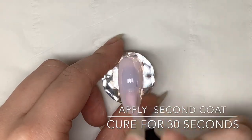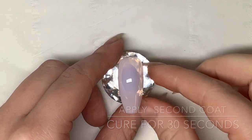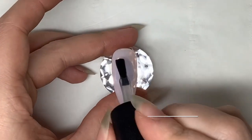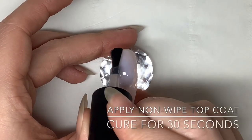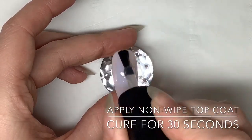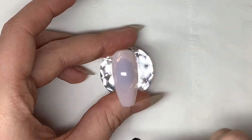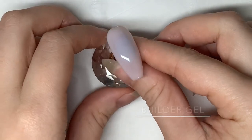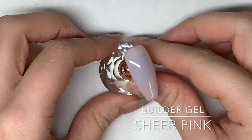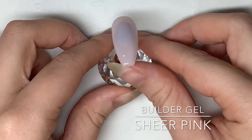Apply your first layer and cure it in the lamp for 30 seconds. Once you have finished applying your second coat, cure it again in the lamp for 30 seconds. Now you can apply your no-wipe top coat or velvet matte depending on what your client prefers. I personally prefer velvet matte with this look, but to keep them all the same I'm going to be using no-wipe top coat throughout the video.